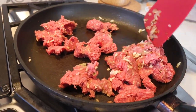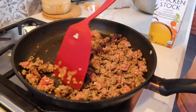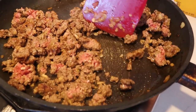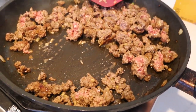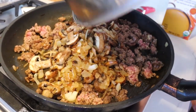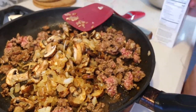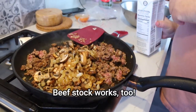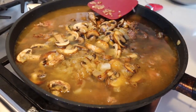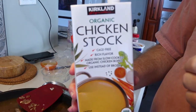Break the beef up into chunks and brown it in the pan. Once your hamburger meat is browned, throw the vegetables back in. Then add a quart of chicken stock. This stock makes your sauce — you don't want to skimp on it because the sauce is what you really love in this dish.